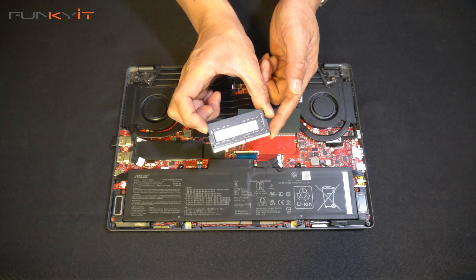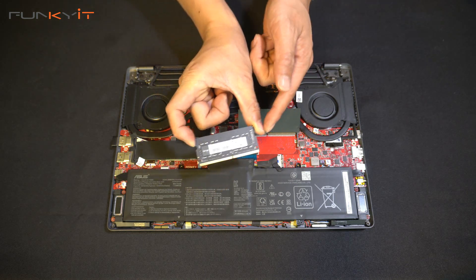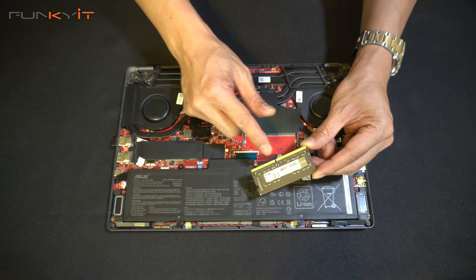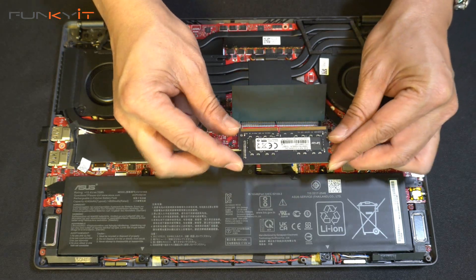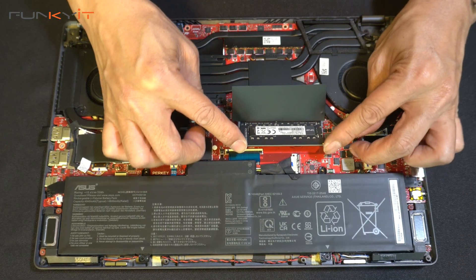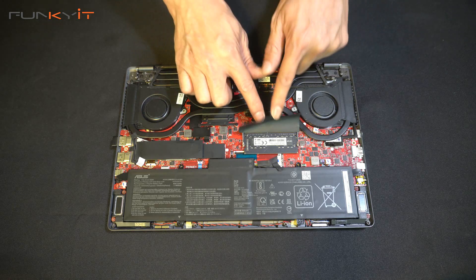Now we're going to replace it with the Lexar SODIMM. Hold it on either side and match the connector on the module to the connector on the board. Hold it on either side, slot it in at an angle, then push it down until it clicks. And that is ready to go.